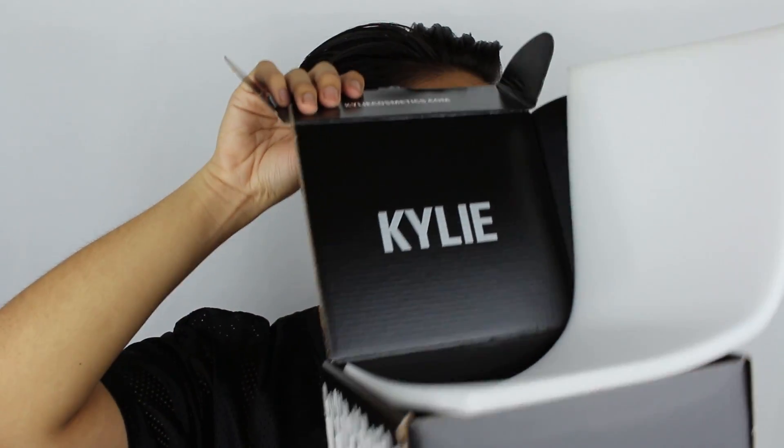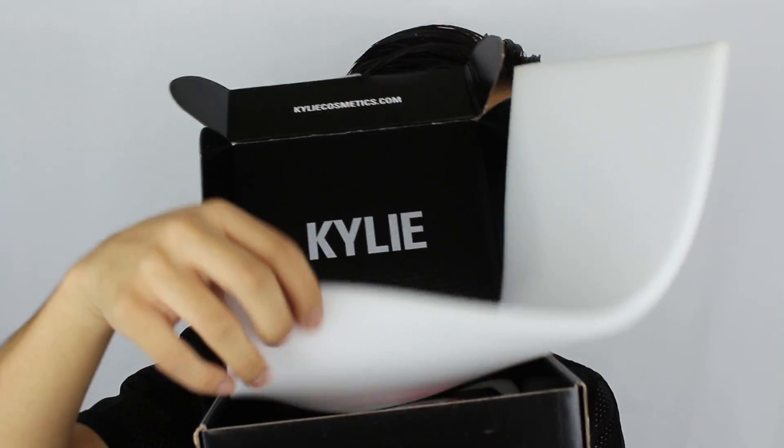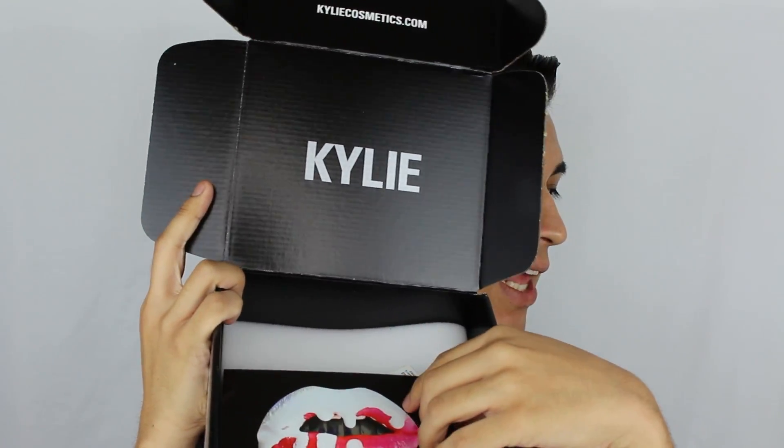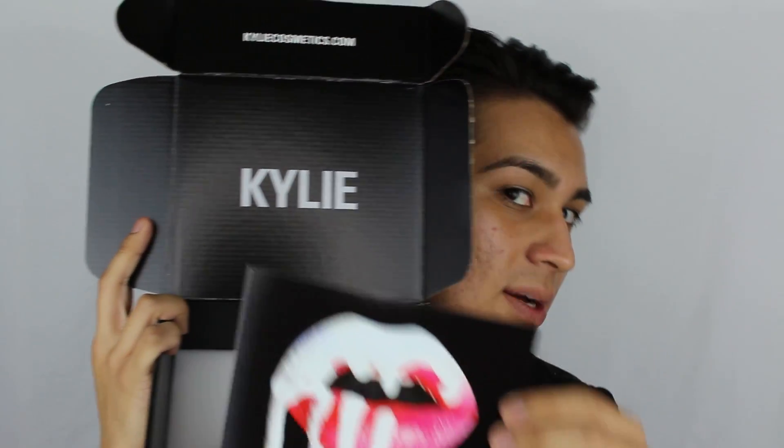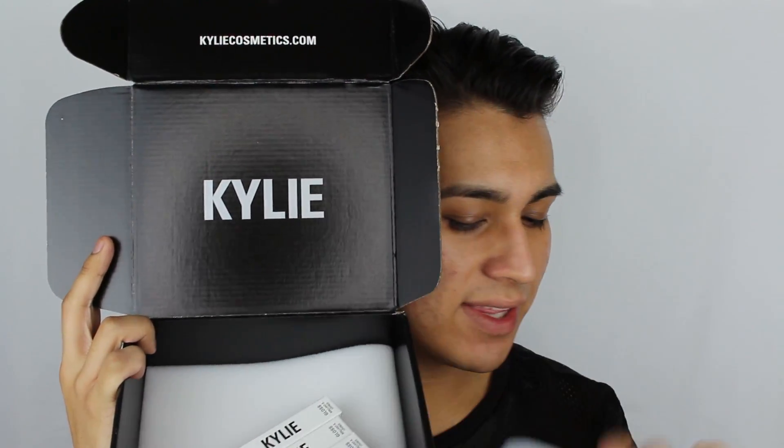It comes with this little foam right here. And inside you get your Kylie postcard, which is so sick. I'm probably going to frame this — I'm not even going to lie. Probably framing this.